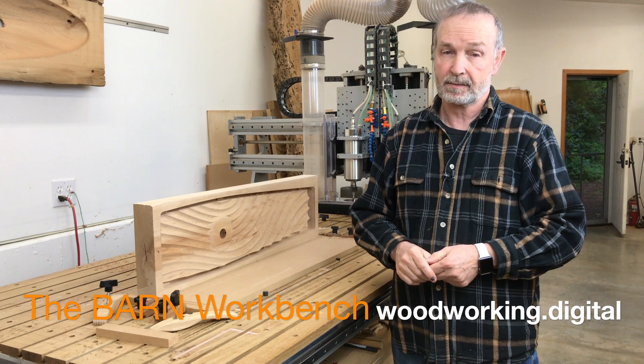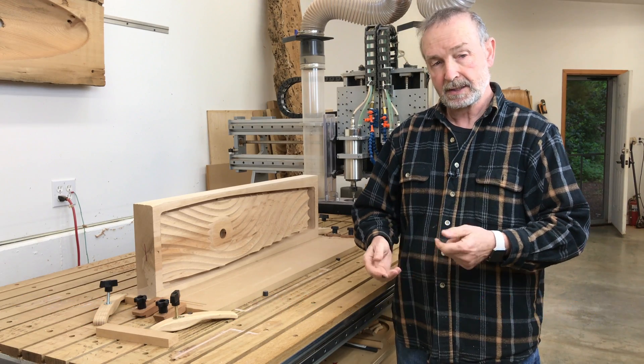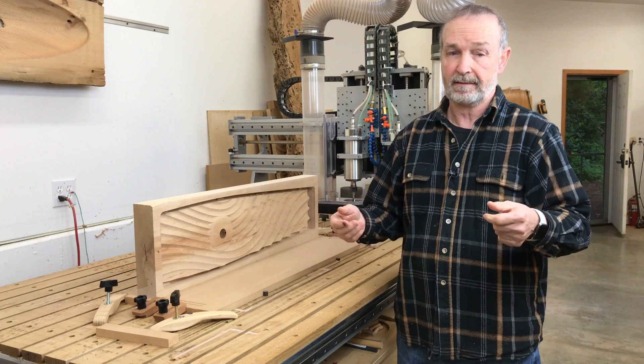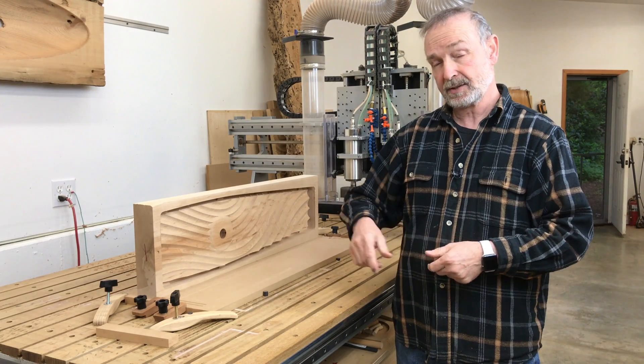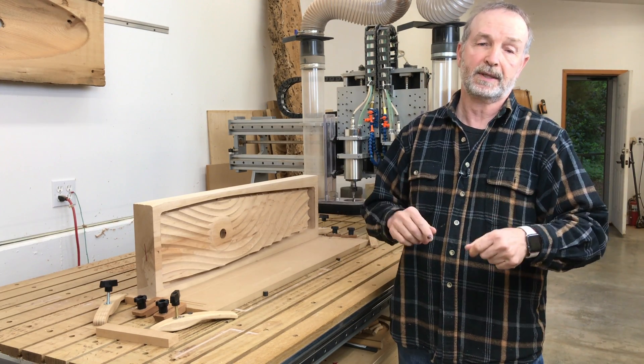A lot of folks have been asking me about those three-dimensional vise chops that I've made for the barn workbench. There are a couple of issues with making these vise chops. One of them is I had to use really thick wood — in this case, a two and three quarter inch piece of maple. In order to do that, I actually had to make a cut from the bottom and then flip the board over and make it from the top.